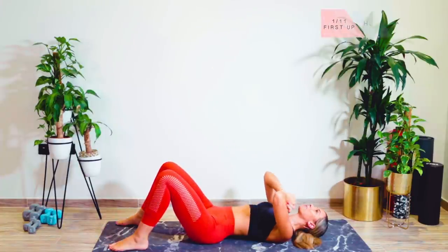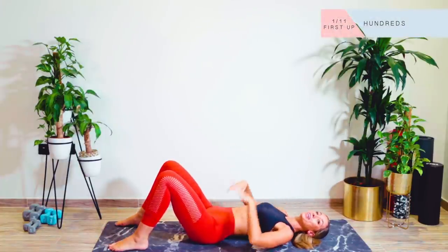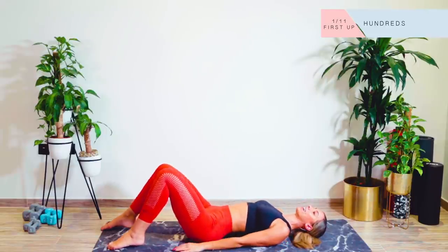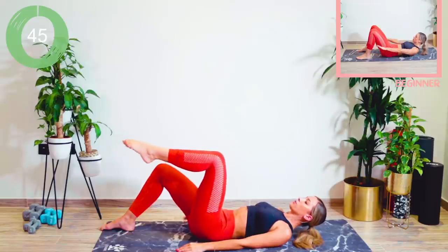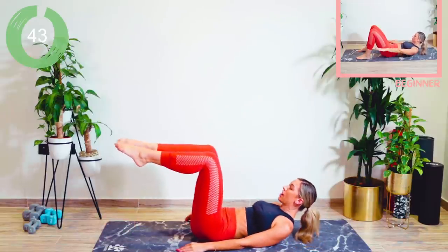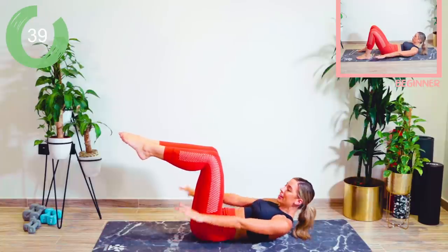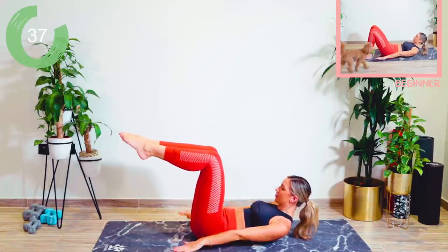No equipment needed for this workout, which is an absolute bonus. We're going to be going in on the lower abs and the obliques — those lines on the side of the body. To start off with, I want you to come up in single leg tabletop, then double leg tabletop. Glue the inner thighs together. I'm just starting off with a simple set of hundreds.